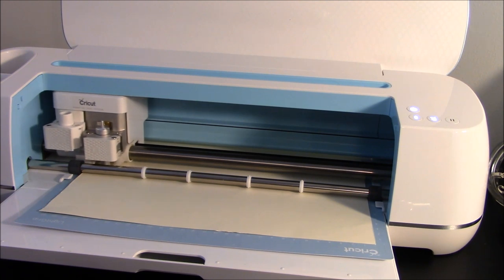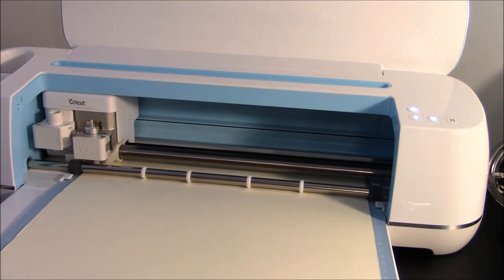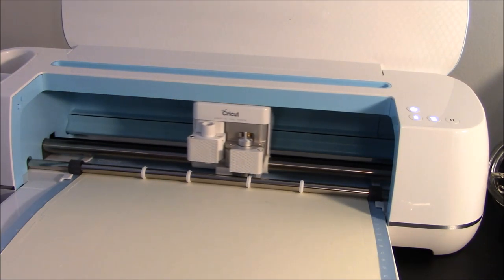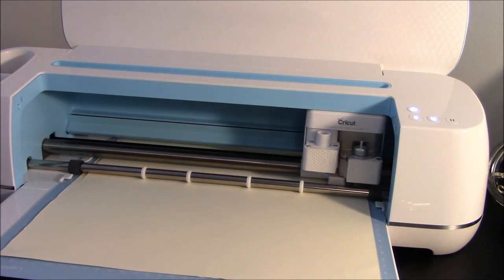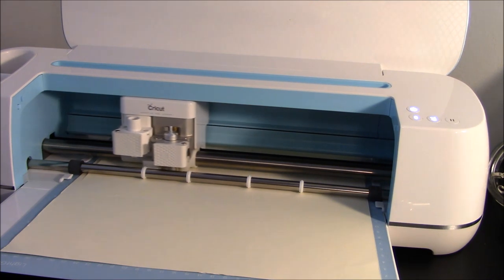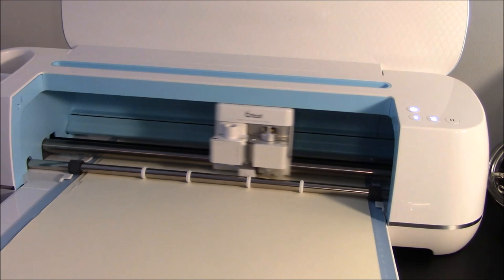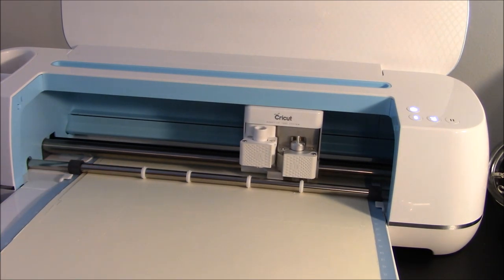It's going to cut out the little base piece first, and then it should come along and cut out the outside lines. Make sure you have a decently sticky mat when you do this — if you don't, it could potentially not cut correctly. Mine is not super sticky but I think it will be okay. It's got the whole outside cut, but you can see it's lifting a little. I'm going to let this cut out, and when we come back I'll show you how to assemble it.